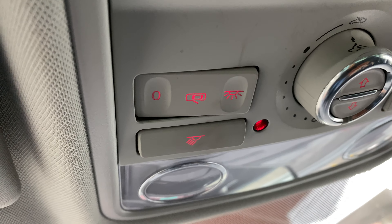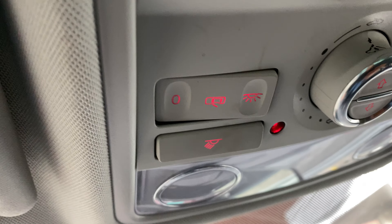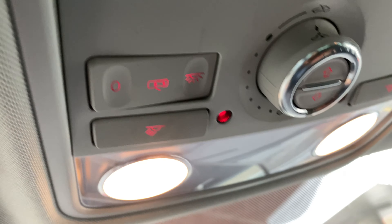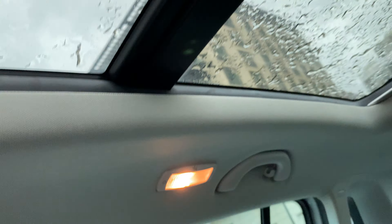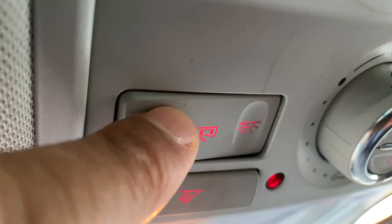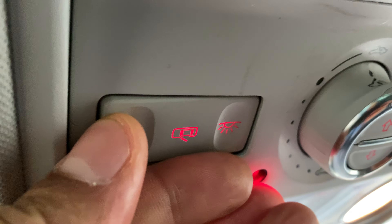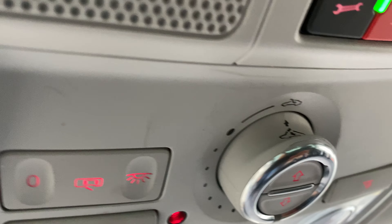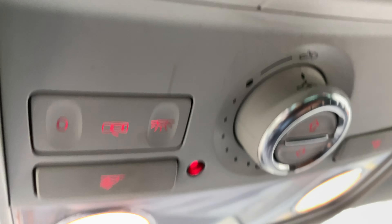Now to turn the lights on so they stay on regardless of whether I open or close the door, I press this all the way in and the lights are on throughout the vehicle. Pretty cool, right? Now I want it back in the door setting, so I'll put it back into the center just like that. And now it turns on when I open the door again.